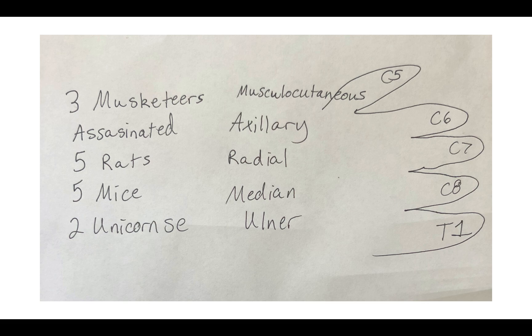Now that we have our nerve roots and our different nerve names, we're going to go through a mnemonic that helps for test day when it comes to the nerve roots. The mnemonic is: three musketeers, assassinated, five rats, five mice, and two unicorns. I'm just going to use my mouse to point. Three musketeers — hold up these three fingers, your C5, your C6, and your C7 finger. That makes up the nerve roots for musculocutaneous. Three musketeers — musk — musculocutaneous.